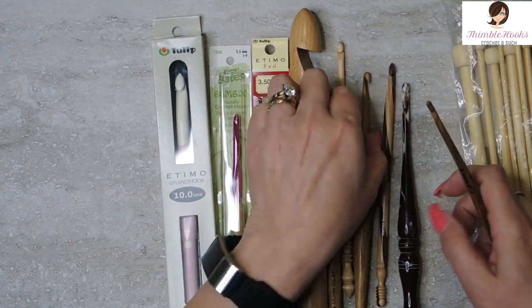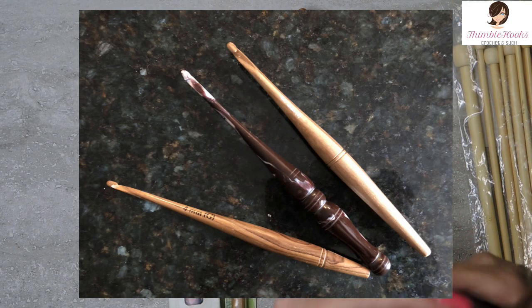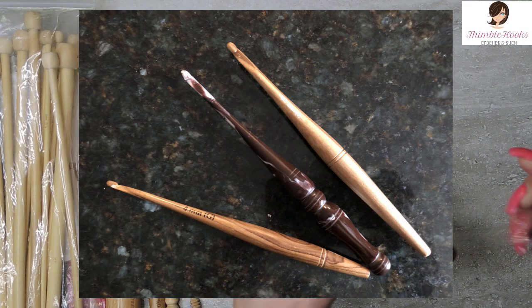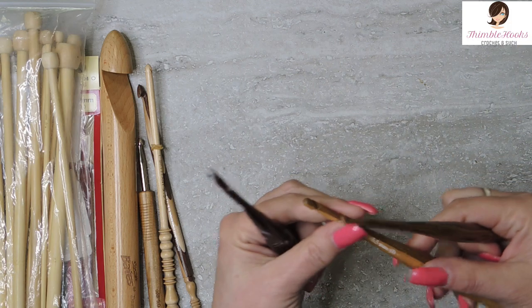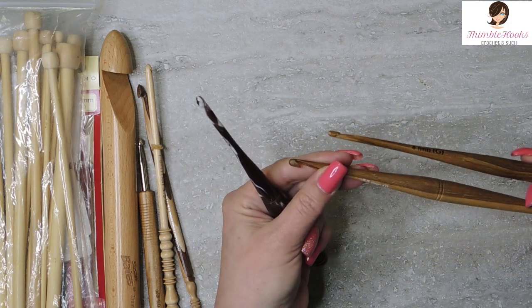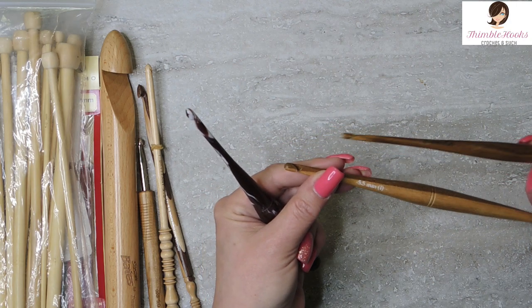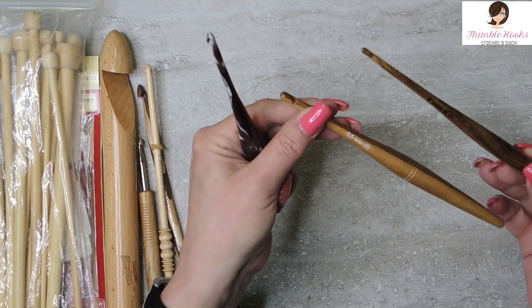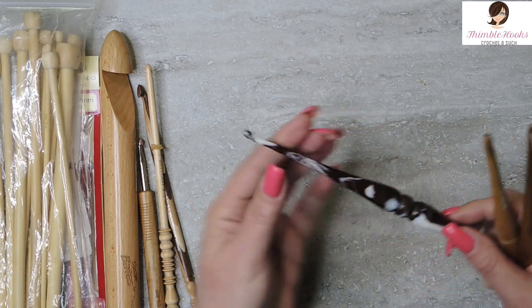I'll have to start right here. Three new Divot Shilp hooks, and I love these hooks. You guys know that this one is teak and this one is teak — they look very different, as wood does. This is a 4mm and this is a 5.5mm, very popular sizes for me, and I'm going to give them a try here in a second.